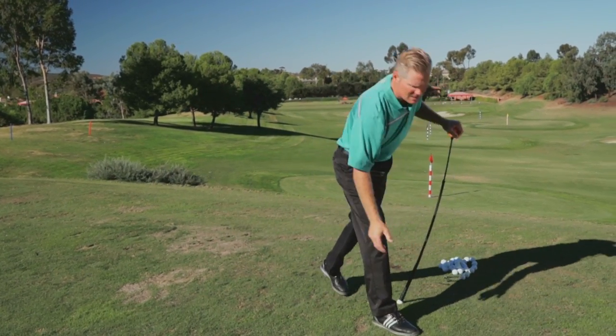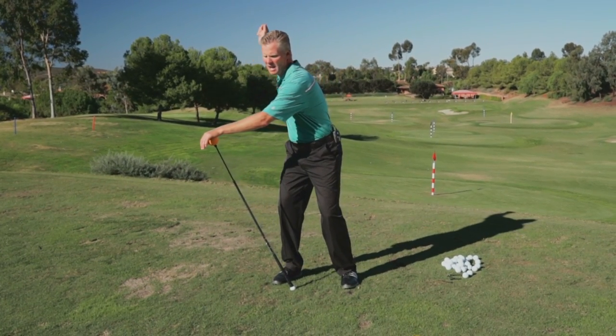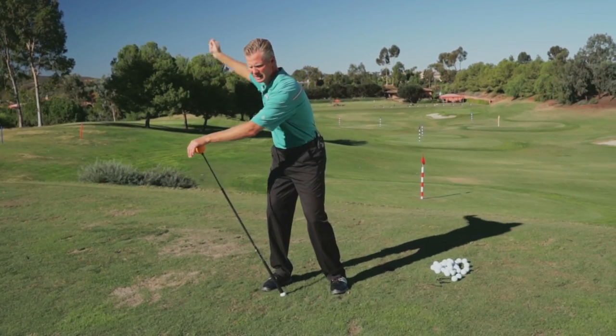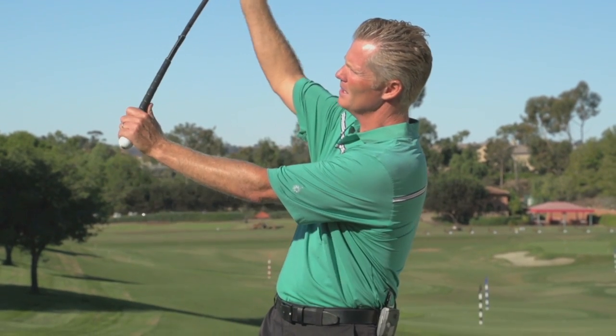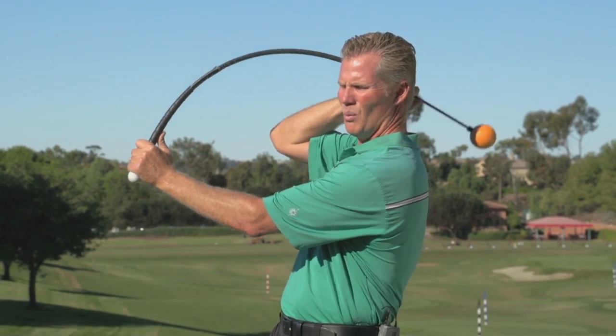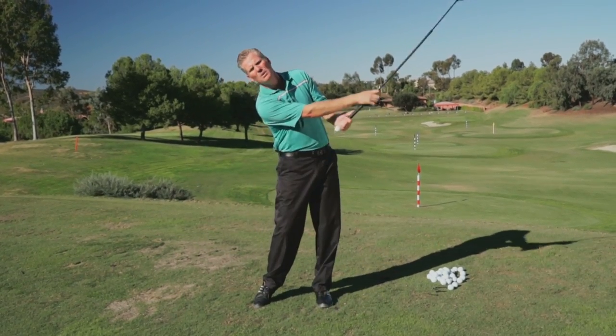What I like about them is that everybody typically struggles at the top of their swing with their upper body wanting to start too soon. When we get to the top of the swing, we want our lower body to start. Because this trainer flexes back like this, it's going to allow you some time to start the hips. And then when it catches back up, it's going to help you accelerate the club down at the bottom and get you to release the club.